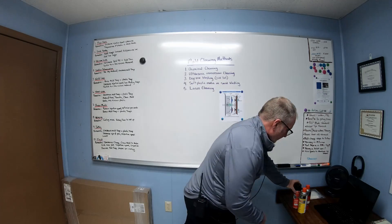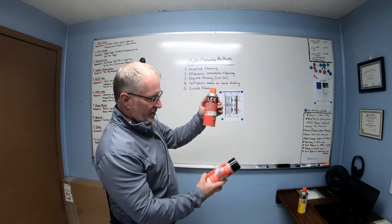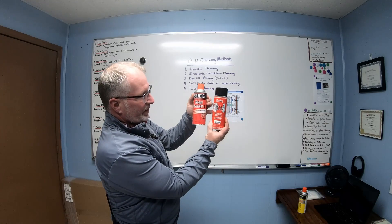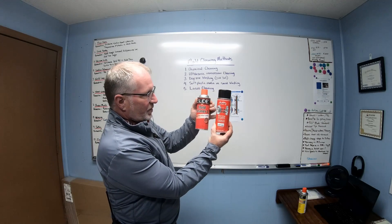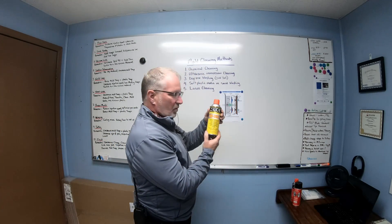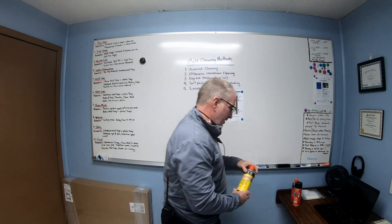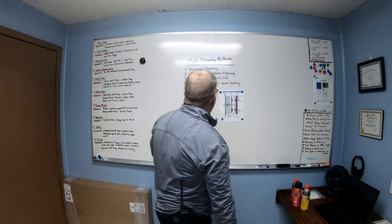There are different types of cleaners you can use. Most people use Slide or a similar cleaner to clean molds with. These are the two most popular. Afterwards, you have a rust preventative that you're supposed to use to keep the tools from getting damaged.